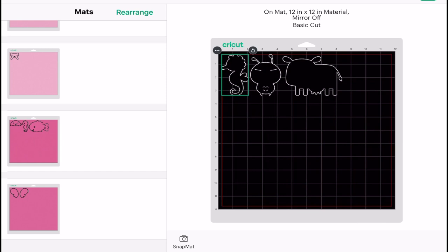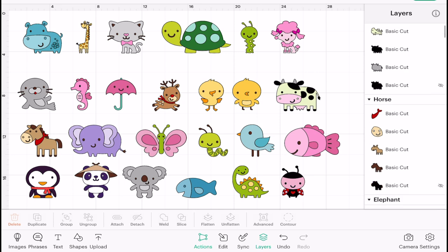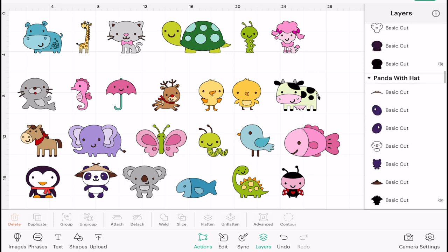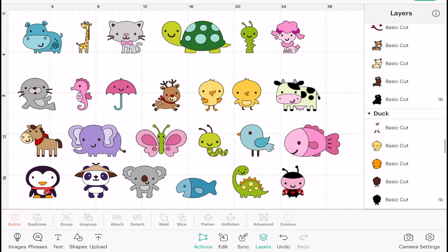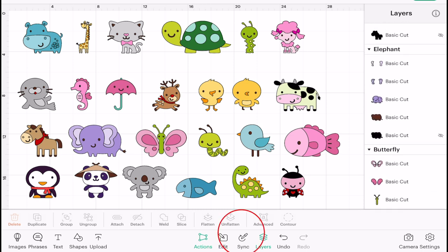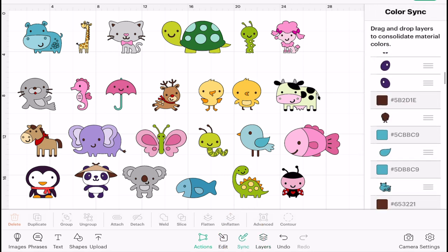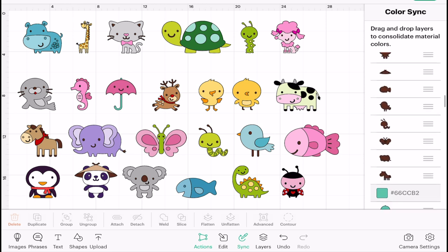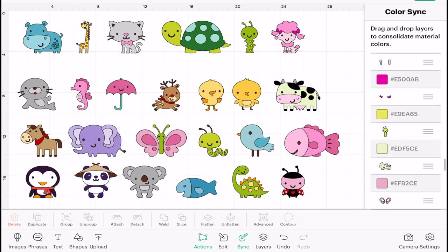If we just go back to my canvas and come down to the bottom of our screen and open up our layers panel, we can see here that we've got all of these elements and all of these different colors. What we're going to do is consolidate the colors. If we come down to the bottom of our screen next to layers, you'll see that we've got sync — so we're going to open up sync. This shows us all of the colors and all of the elements that are in those colors and it puts them all together.